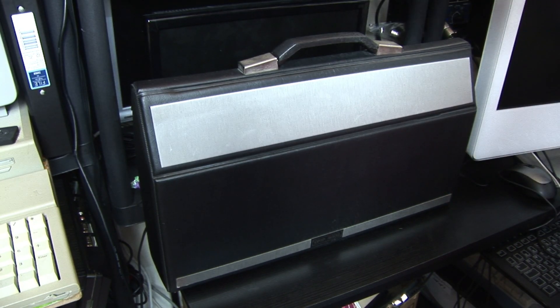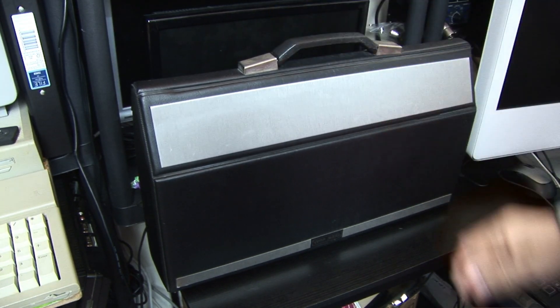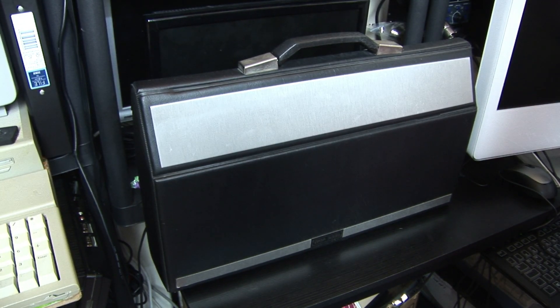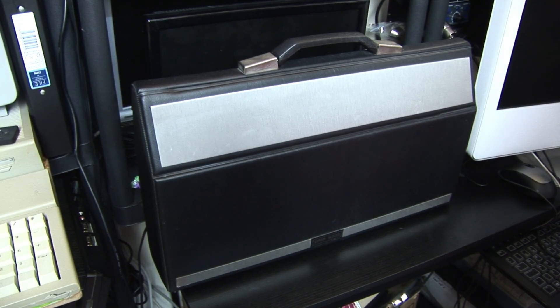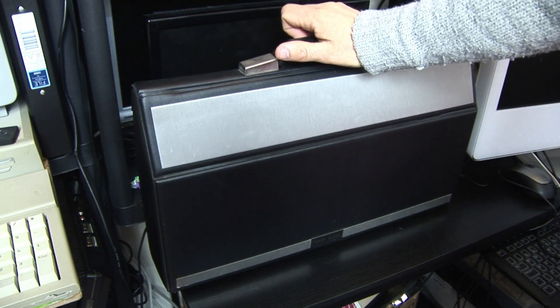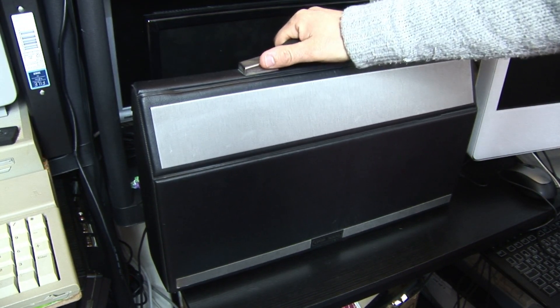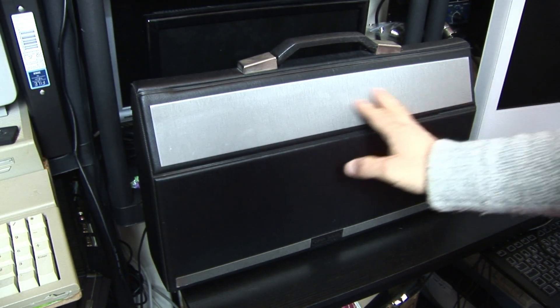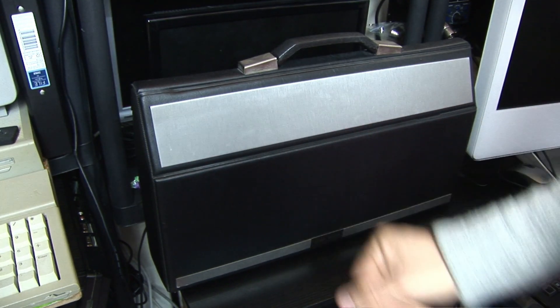So we have this unit. It's a Data 5000 and it's quite a bizarre relic from the 1980s. First we've got to admire its aesthetics and wonder what it was all about. It's kind of a big briefcase-looking thing. It's got a nice polished, brushed aluminium finish to this strip here.